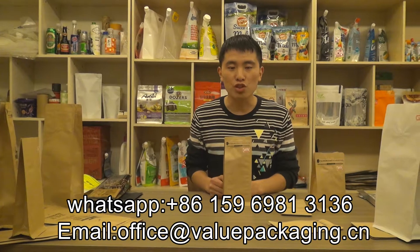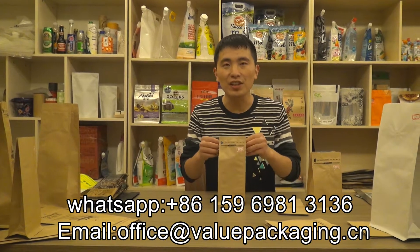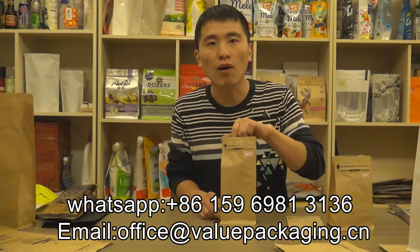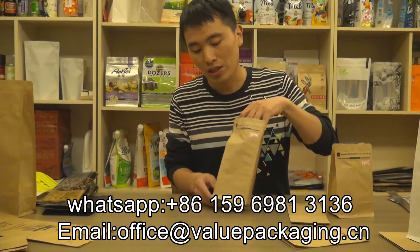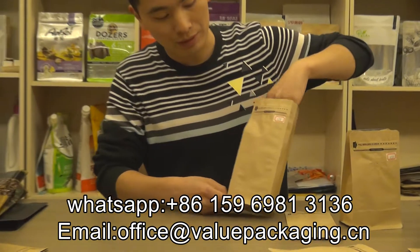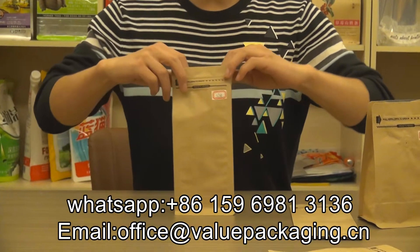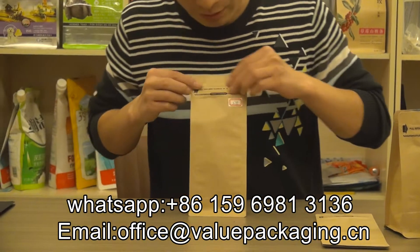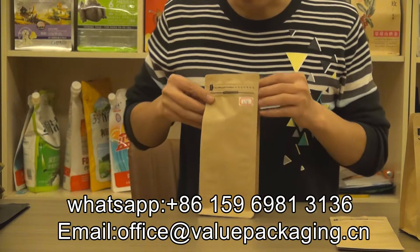Hello, this is a skinny paper pouch intended for packaging coffee beans, 250 grams. As you can see, it is skinny and tall, and when the coffee beans are filled into the pouch, it will look like this — this is the final effect.